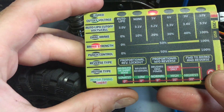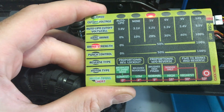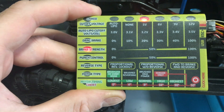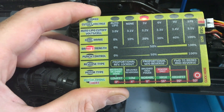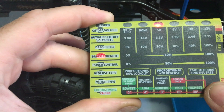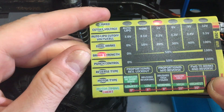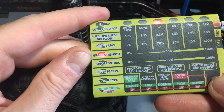Next one is brake strength — so when you apply the brake, how much braking force you have. When you go to reverse or press brake on the controller, this controls how severe that happens. I have it at a medium setting, but it's personal preference depending on whether you're crawling or doing track racing.